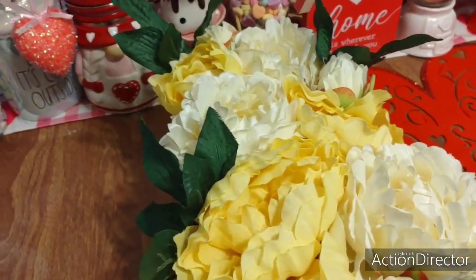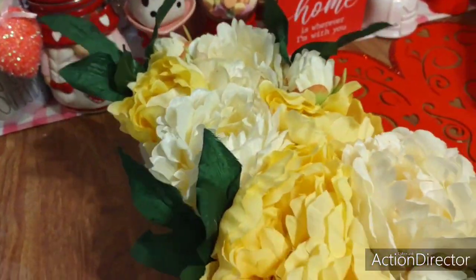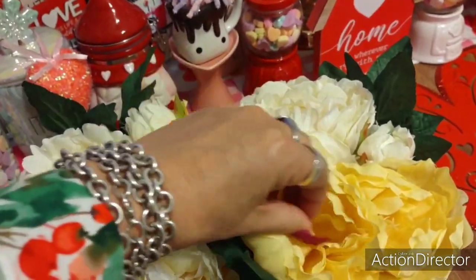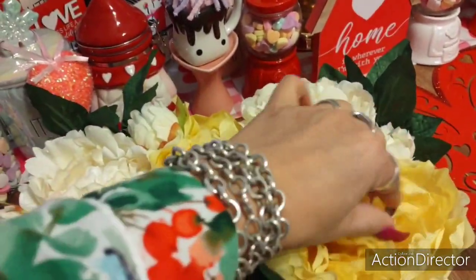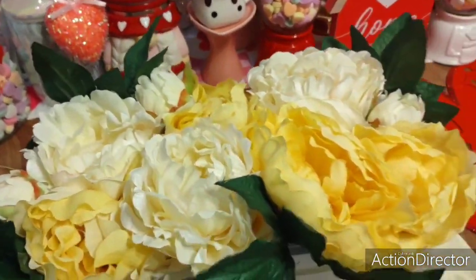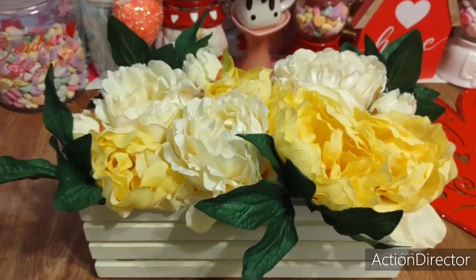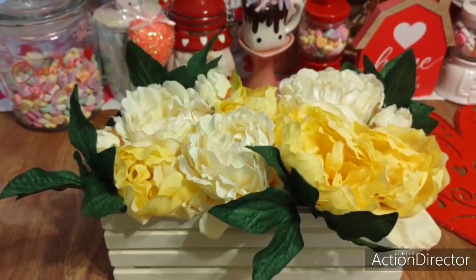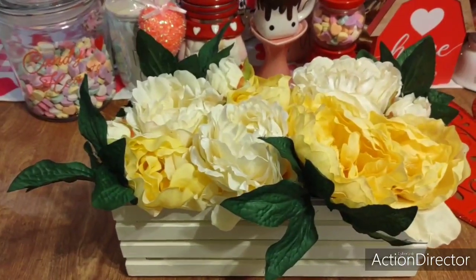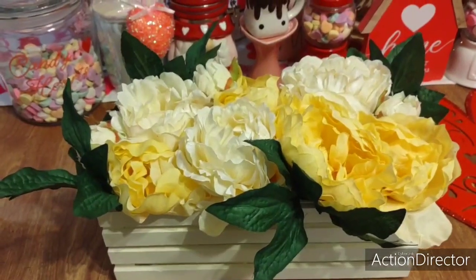Look at how beautiful — the yellow and the white. I'm just going to fluff out the flowers a little bit. She did such a great job in shipping and everything. It is absolutely gorgeous. And this just screams spring. It is spring. It is Easter. And honestly, this is one of those pieces that I feel I can transition with every holiday.